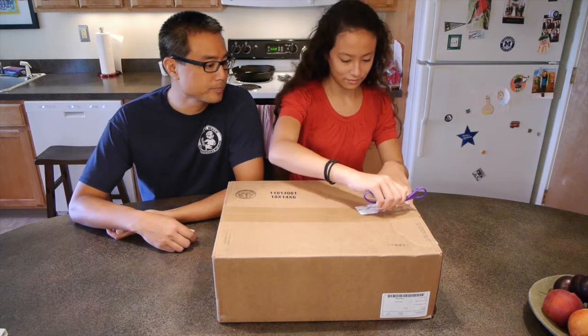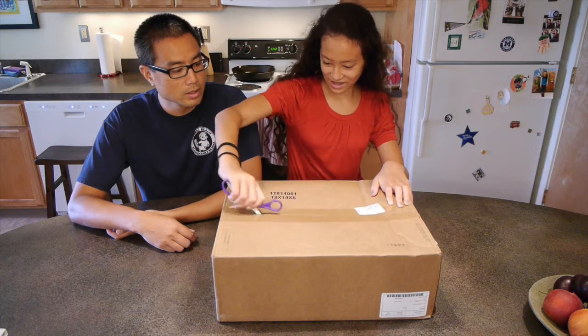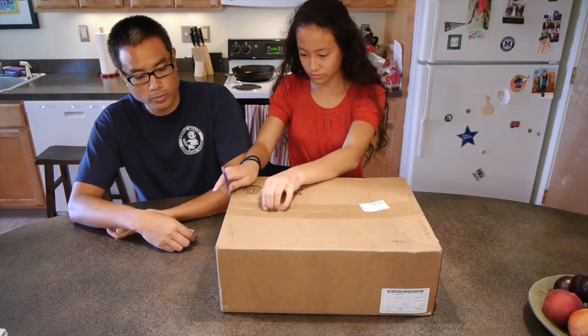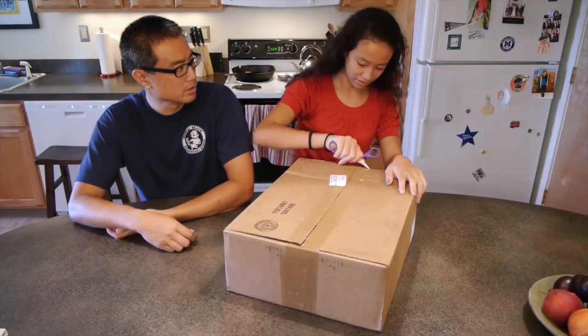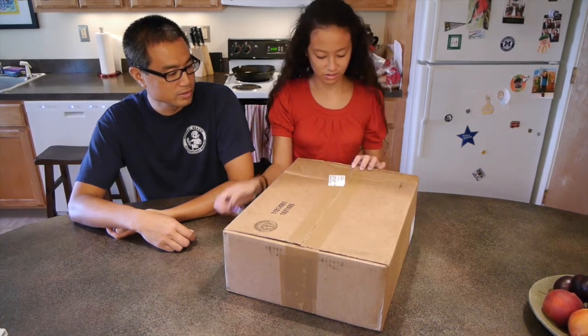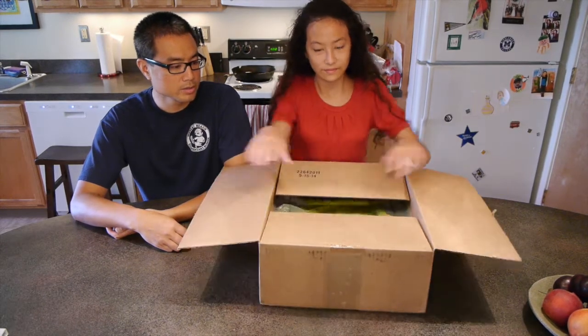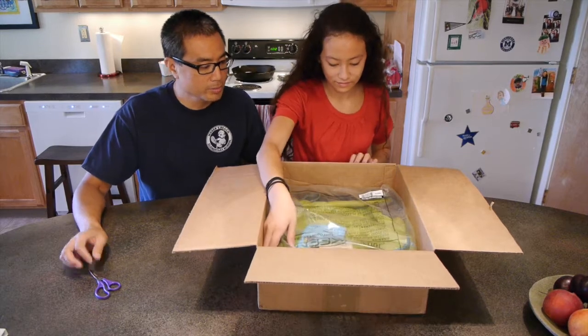Go ahead and start opening it up. We didn't get this through Amazon Prime — it took forever for it to get here, over a week, a little crazy. Go ahead and pull that out. It's actually a little bigger than I thought it would be.